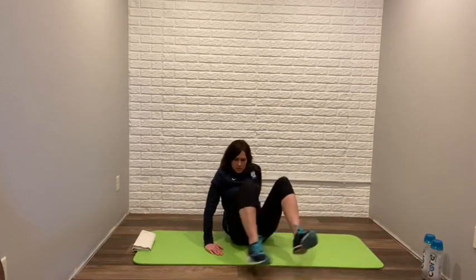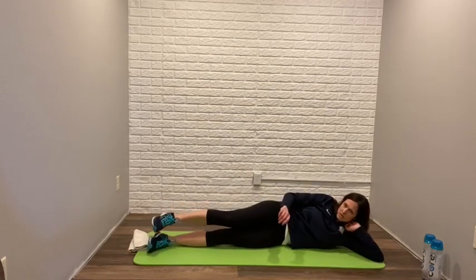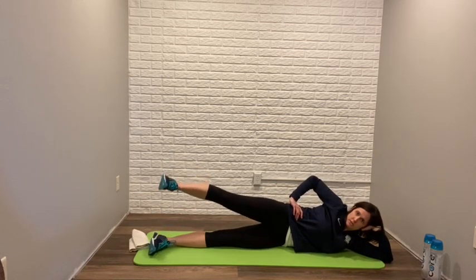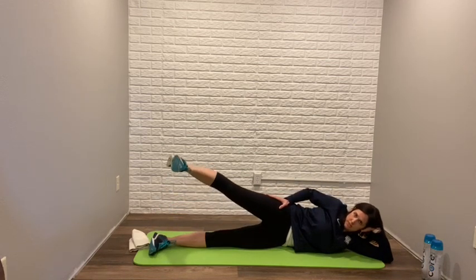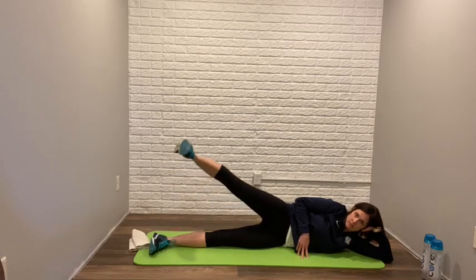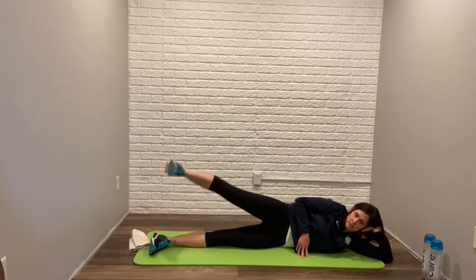Switching sides — work the other side. Laying on your side, head supported, everything parallel, toes pointing forward. Working the abductor muscles — doesn't need to go too much higher than 45 degrees. One, two, three, four, five, six, seven, eight, nine, and ten. Excellent.